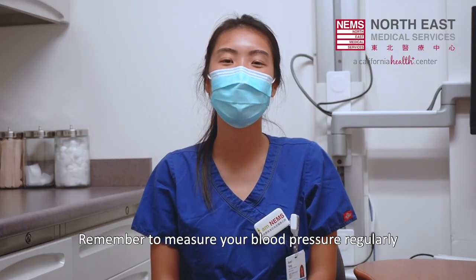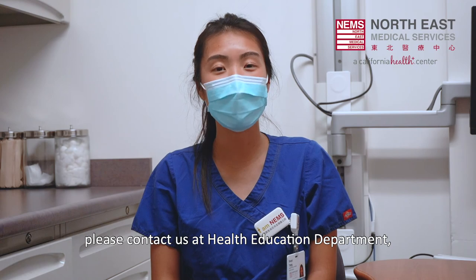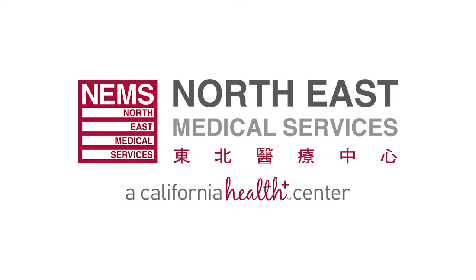Remember to measure your blood pressure regularly to better manage your overall health. If you have any more questions, please contact us at the Health Education Department and we can assist you further. We hope you find this helpful. Thank you for watching.